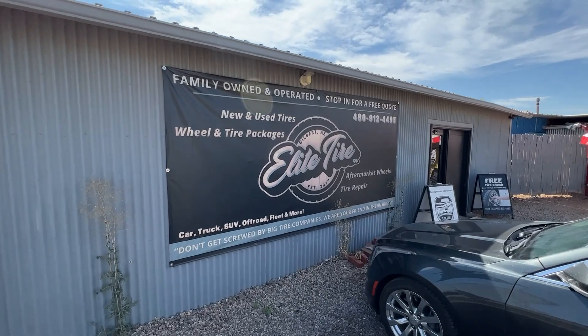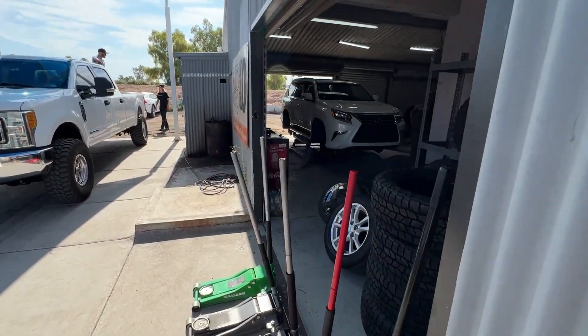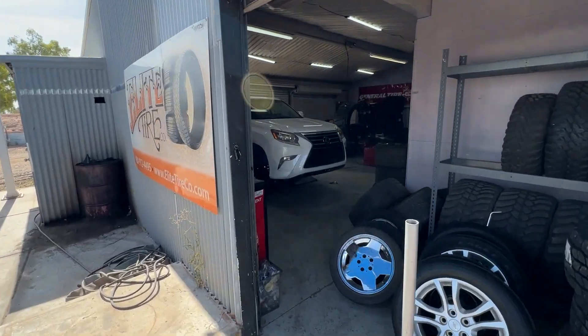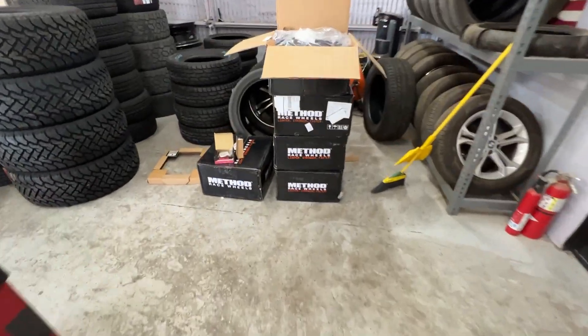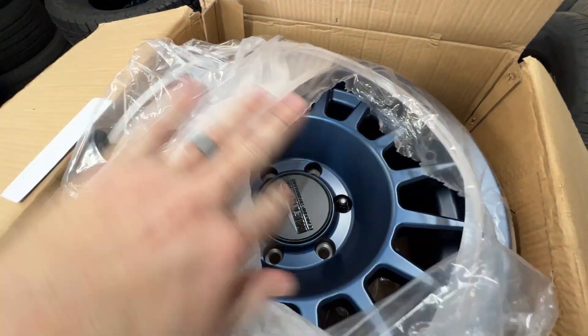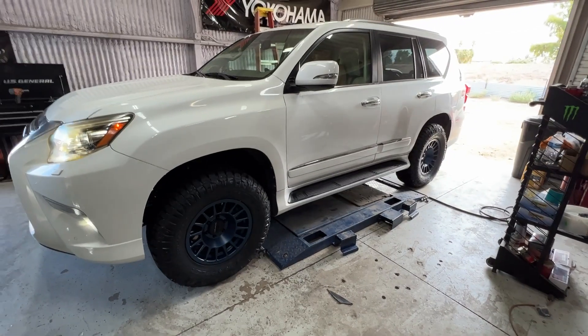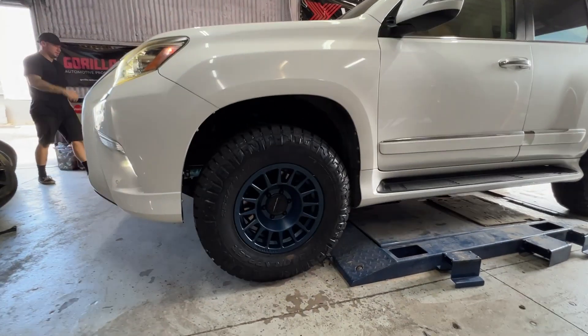We are here at Elite Tire — my buddy Justin owns this place. The Lexus is pulled in. Getting one of the most exciting parts done: the wheels and tires. We got the Method wheels over here. We went with the Bahia Blue. I think it's going to look really good. It's looking so good — love that Bahia Blue.